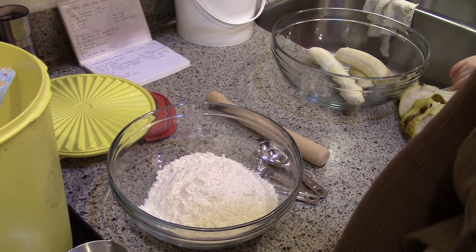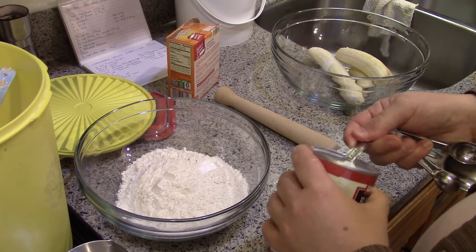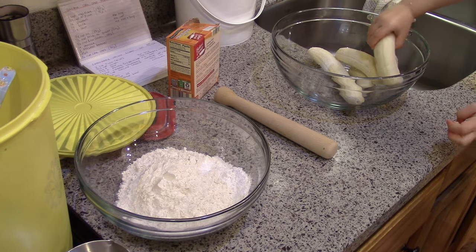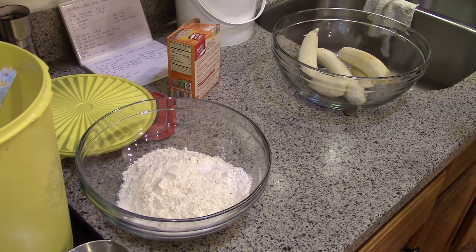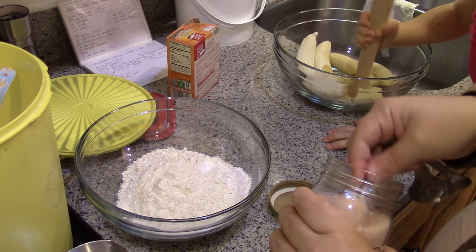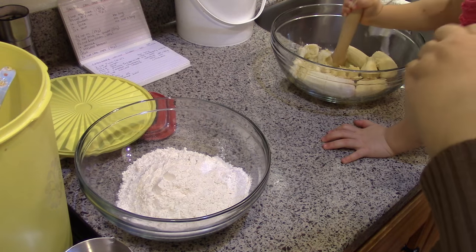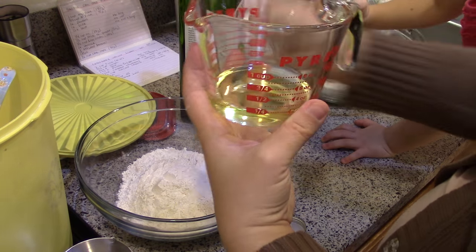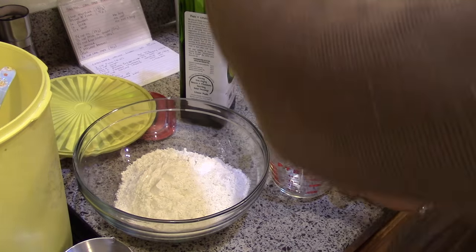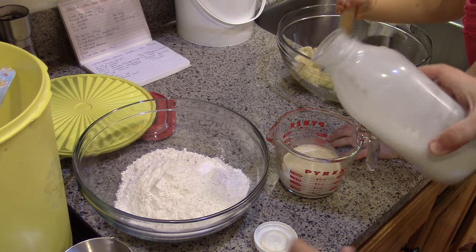One teaspoon of baking soda, one teaspoon of baking powder, a teaspoon of salt. Mash up the bananas. Quarter cup of oil. Half a cup — wait, a cup of milk. I'm going to use almond milk; the recipe calls for milk or yogurt, but I use almond milk.